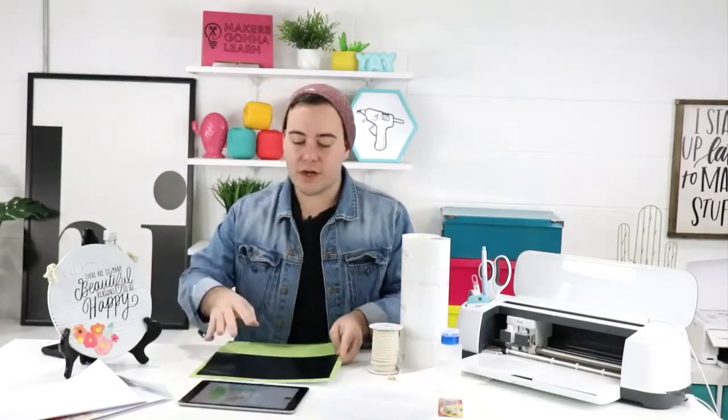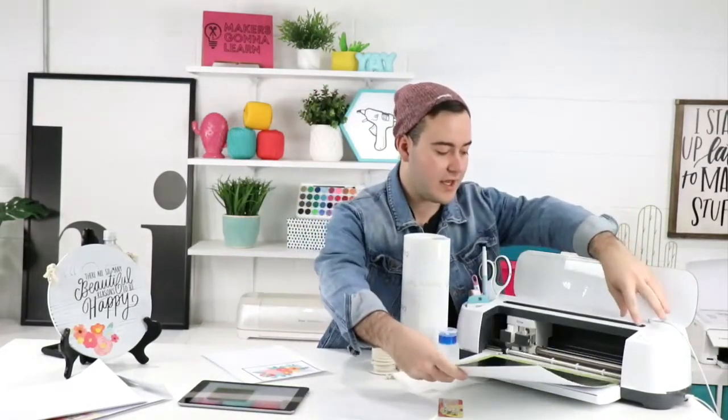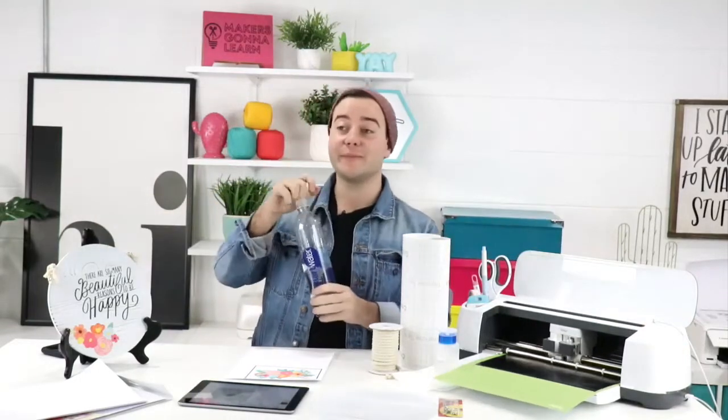We'll let the print dry to debunk yesterday's question about whether it's dry enough. We're cutting 'There Are So Many Beautiful Reasons to Be Happy' — beautiful is actually in the quote too, which is funny. We're using regular vinyl for this — you could use iron-on, but the surface is textured so we're calling it safe to use vinyl. We have a new blade so we're not turning up the pressure, but we are going to use fast mode.